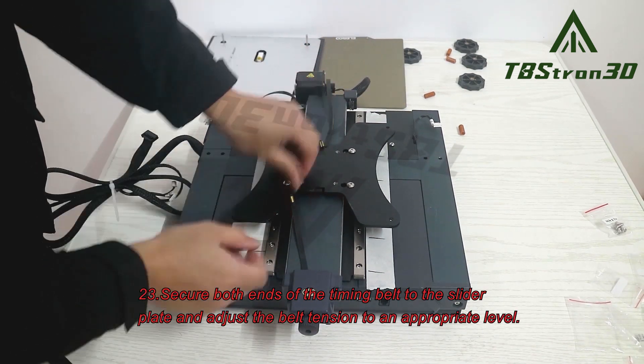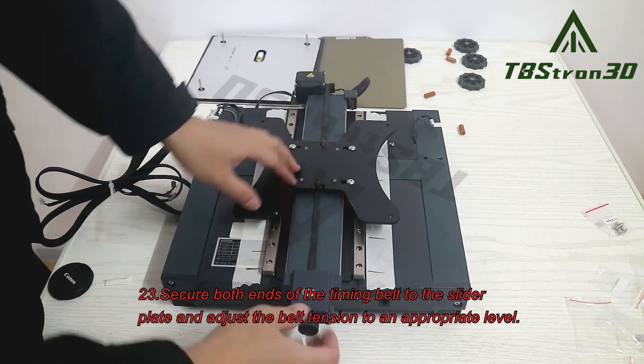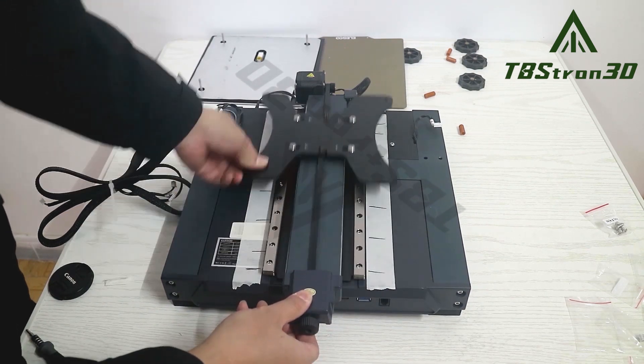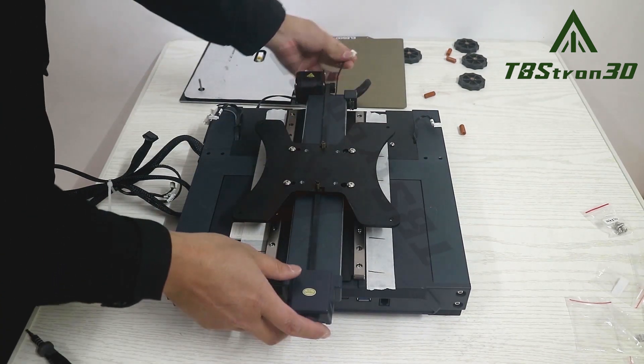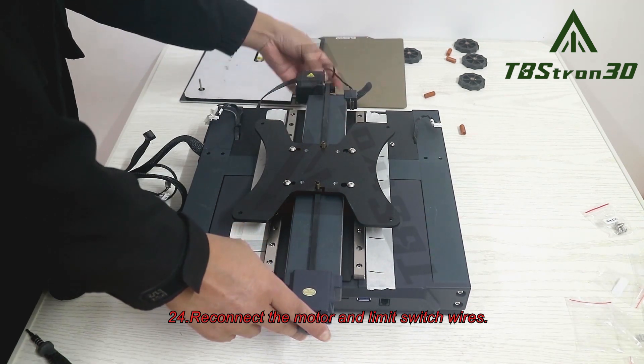Step 23 continued. Secure both ends of the timing belt to the slider plate and adjust the belt tension to an appropriate level. Step 24. Reconnect the motor and limit switch wires.